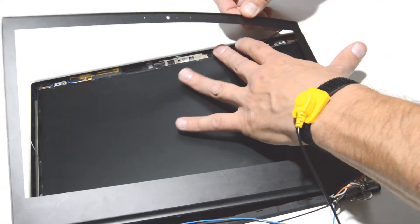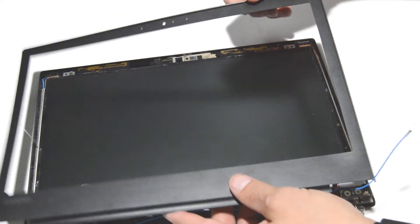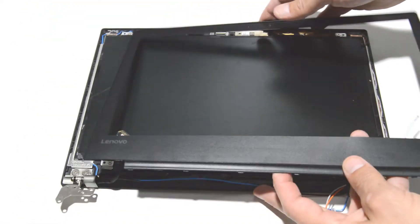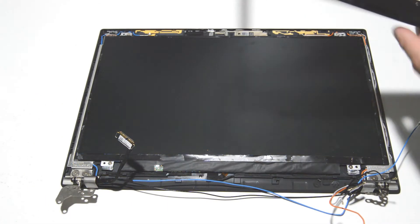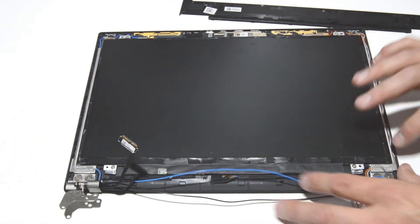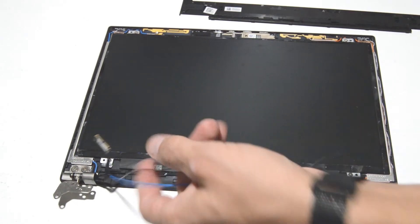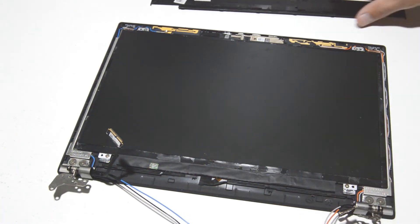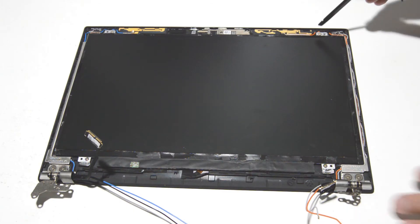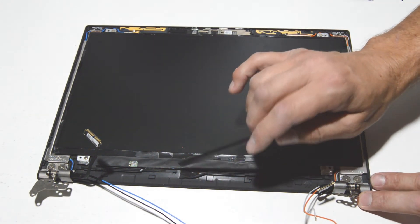With the bezel off — try to preserve some of the sticky stuff on the screen — as you can tell there is a ton of adhesive around the perimeter of the LCD, which is partially responsible for keeping the bezel in place. For this screen you have four screws and a video cable connection to replace the LCD.